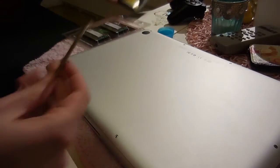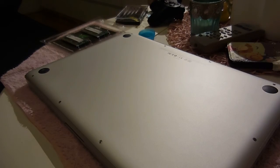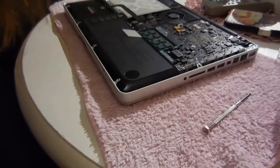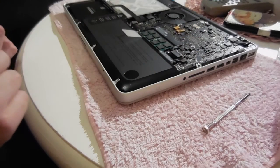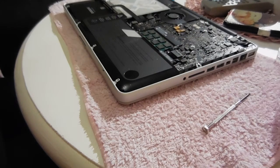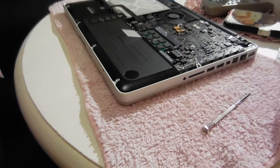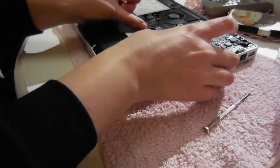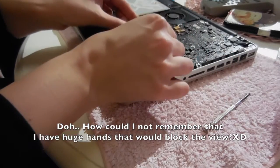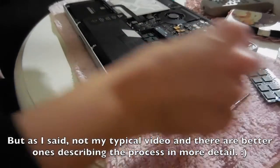Get a little container for your screws and have your precision screwdrivers ready, and let's start opening this up. It's been quite a while since I've done this, so if it's awkward, I apologize. I went ahead and touched my radiator to not be static, and stuff like that. So let's just do this.